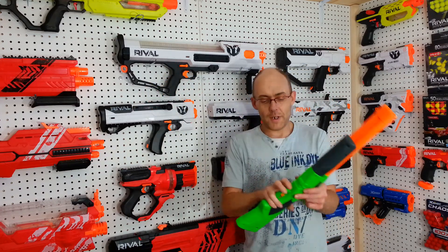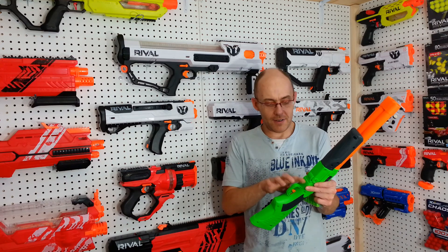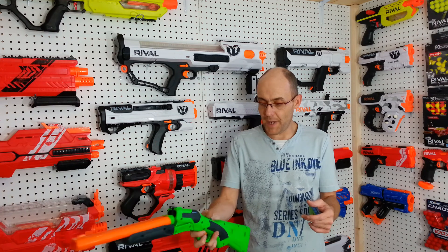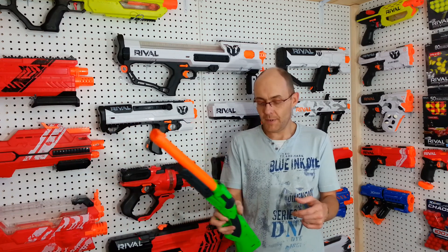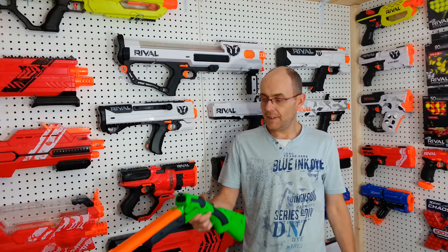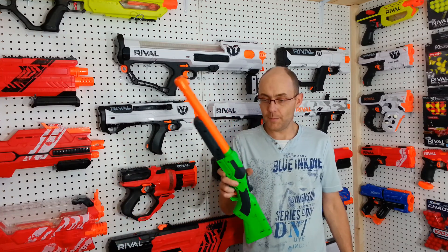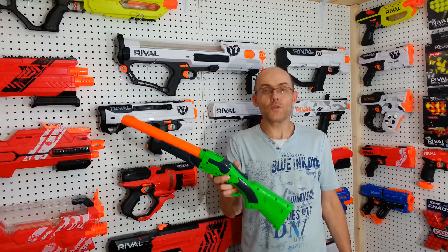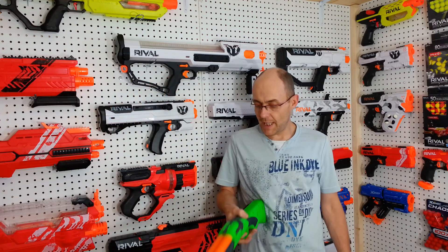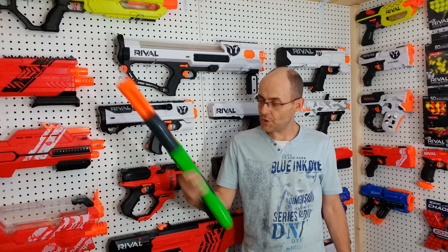The trigger should have been where the trigger guard is for a comfortable grip. But the barrel release is under your thumb — the barrel release should have been just there. So I pretty much know what the first mod on this thing will be: that little barrel switch, so I can have a better grip and move the trigger forward.